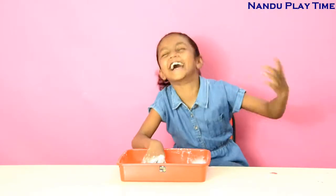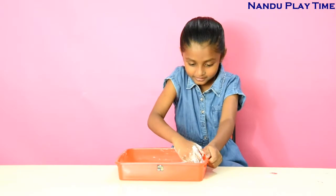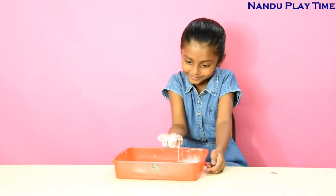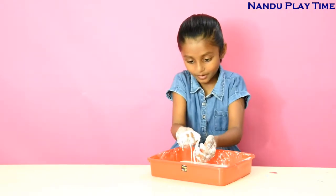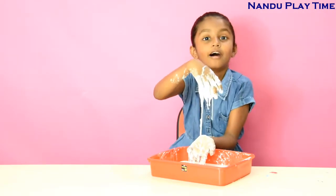Now this is the fun part! There's this thing which is so hard when you press it. Squeeze the batter, make a ball. Now where is it? It's becoming liquid!